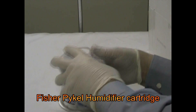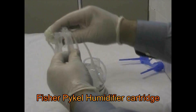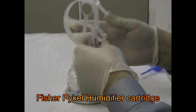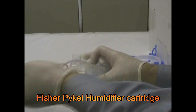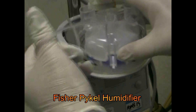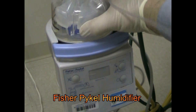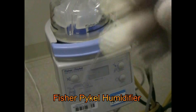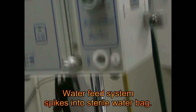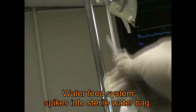To start with, let's open up our humidifier. This is what we're going to be using for humidity — it's a Fischer Fiekel heated humidifier. I'm just going to put this right here, push down to latch in, and then this spike is going to go into my bag up here and spike right into the bottom of that when I'm ready.